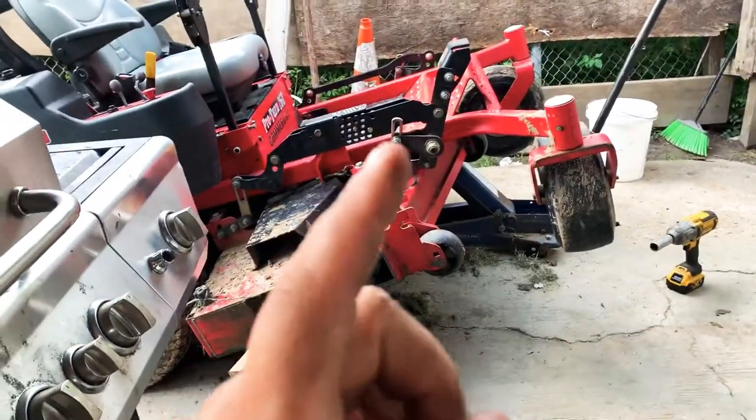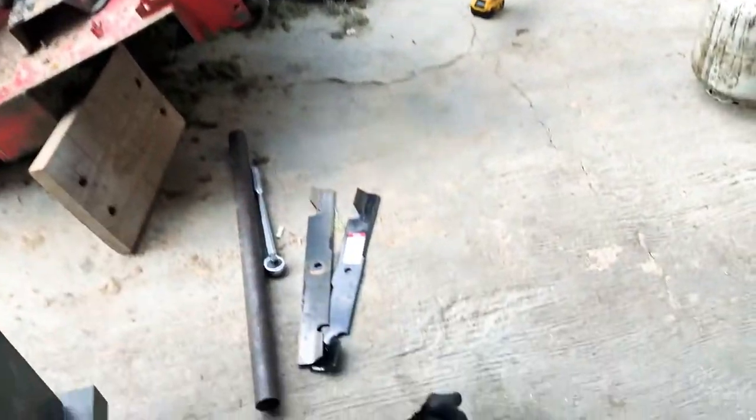Hey guys, I'm making a small video using my iPhone because I don't have fancy recording equipment. So I'm doing everything on my phone. What I'm doing right now is changing the blades on the Gravely — I bought some high lift blades.